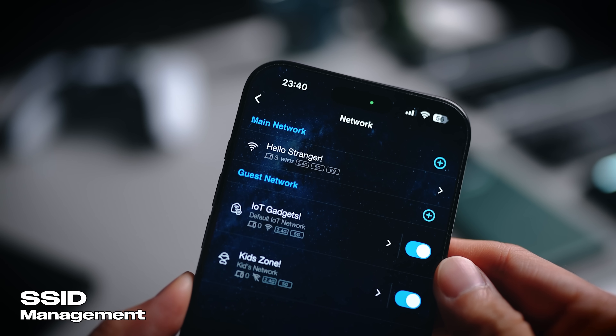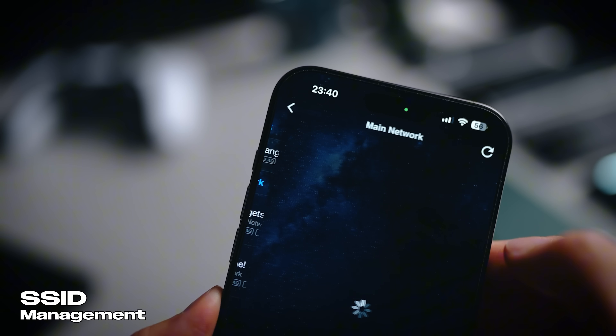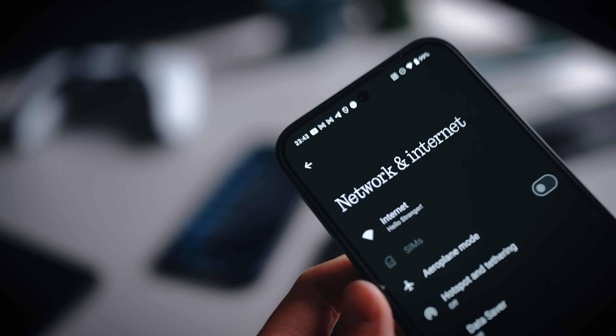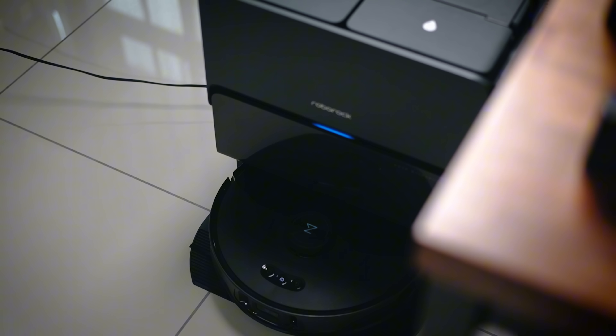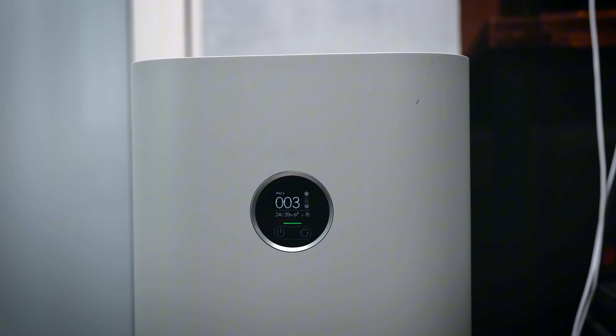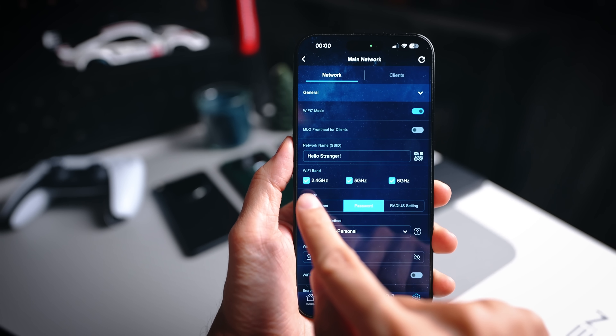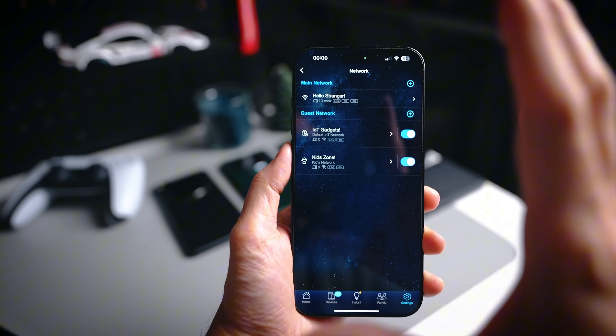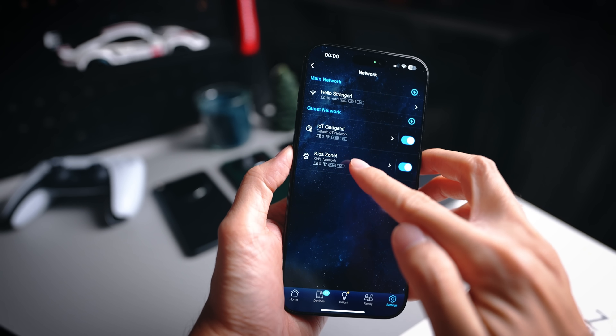Another really cool feature that the BE92U has, which I tried out for the first time, is that it allows you to set different SSIDs. For example, my main SSID is called 'Hello Stranger' and I have my laptop and smartphones connected to it. I also have another SSID for my smart home devices like robot vacuums, filters, and CCTV. This gives you precise control — you can make changes to the main network without affecting the other SSIDs.